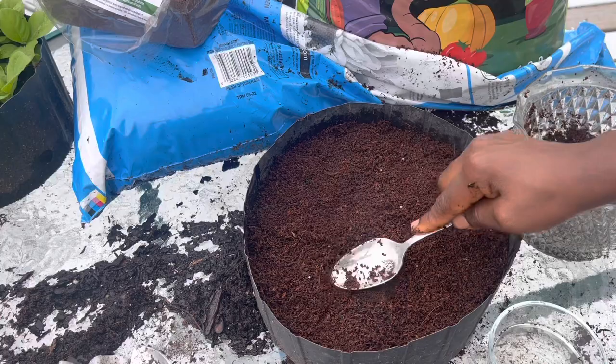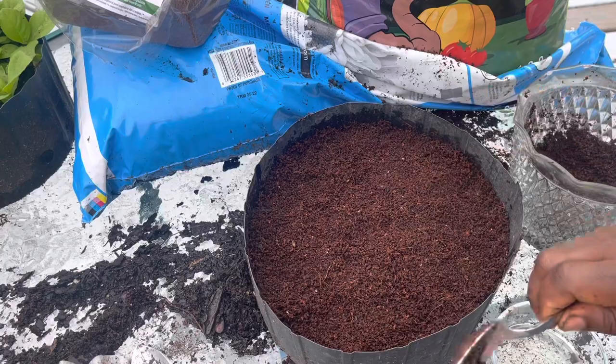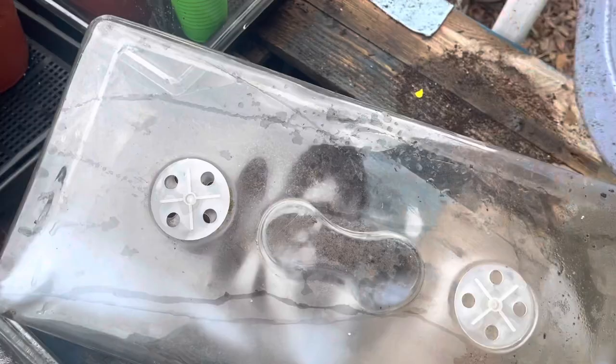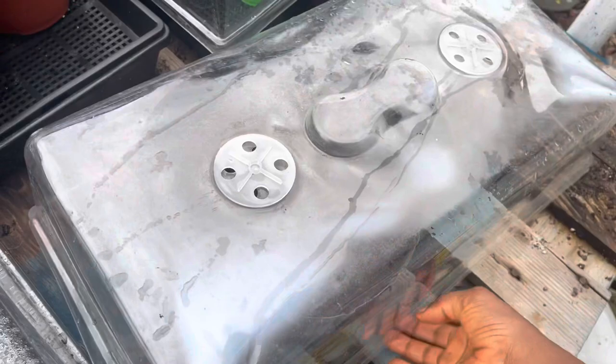I'm doing this for outdoor germination. If you want, you can put a plastic dome over it to create a greenhouse effect. I'm going to put my plastic dome over it just because I don't want rain to push my seeds down.